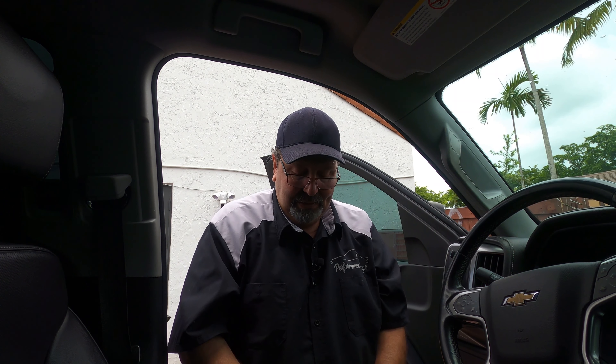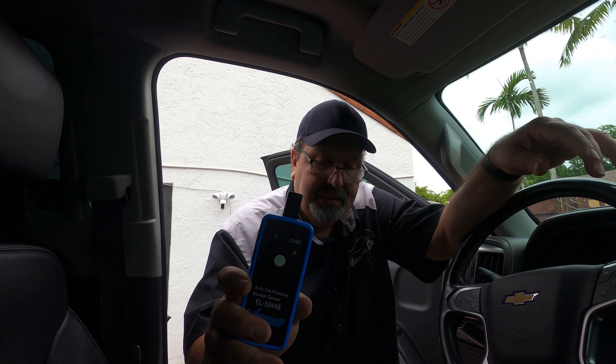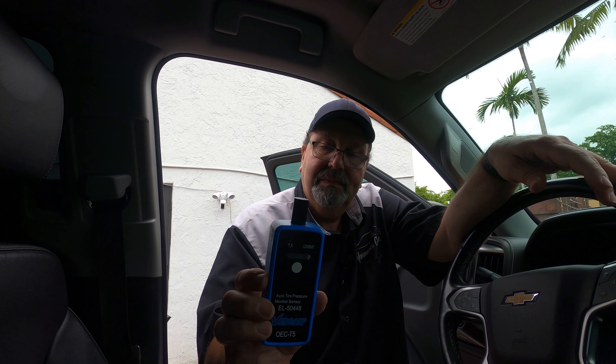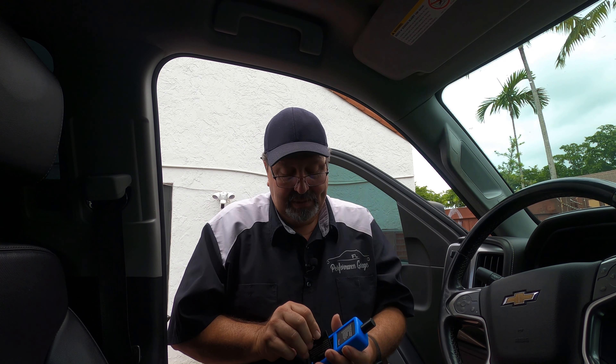I'm not good at explaining things, so let me just show you what I'm talking about. This sensor is on Amazon, $12, comes in a little package. And as you can see, it is pretty simple — you just press it. Let me get the battery for it. It doesn't come with a battery — be right back, let me grab one.